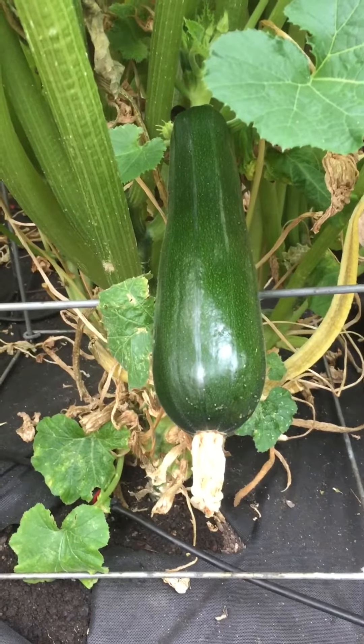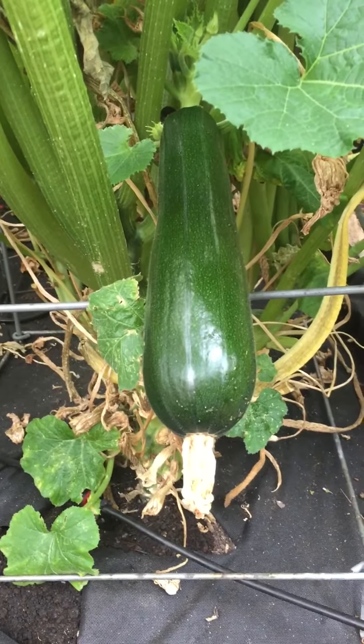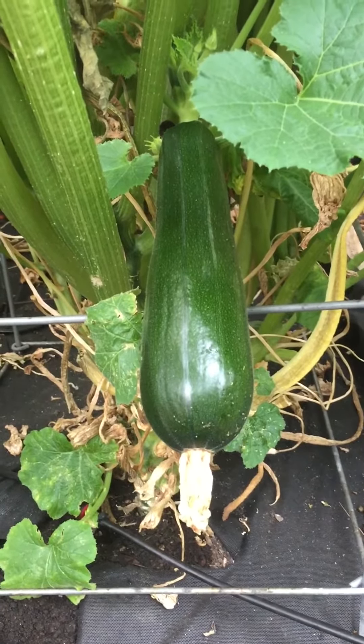Jeff Jenks, Master Gardener here, Cupertino, California, about to harvest — nearly the end of my zucchini season here with the Black Beauty.